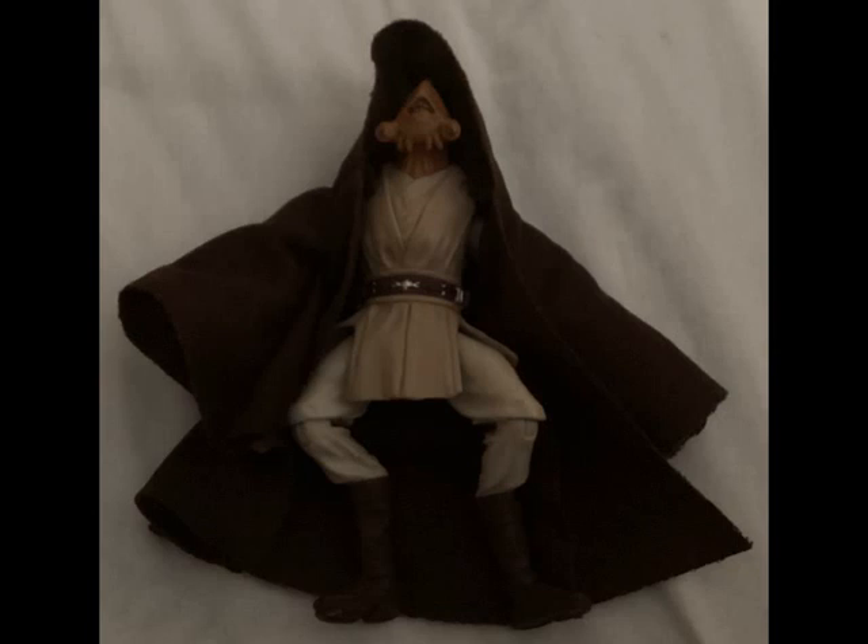Like most Jedi figures, Hasbro put a lot of effort into sculpting the outfit, which has creases and folds, along with multiple layers. His brown belt has silver paint applications for the buckle, as well as other details, and there's also a peg hole for displaying a lightsaber hilt.